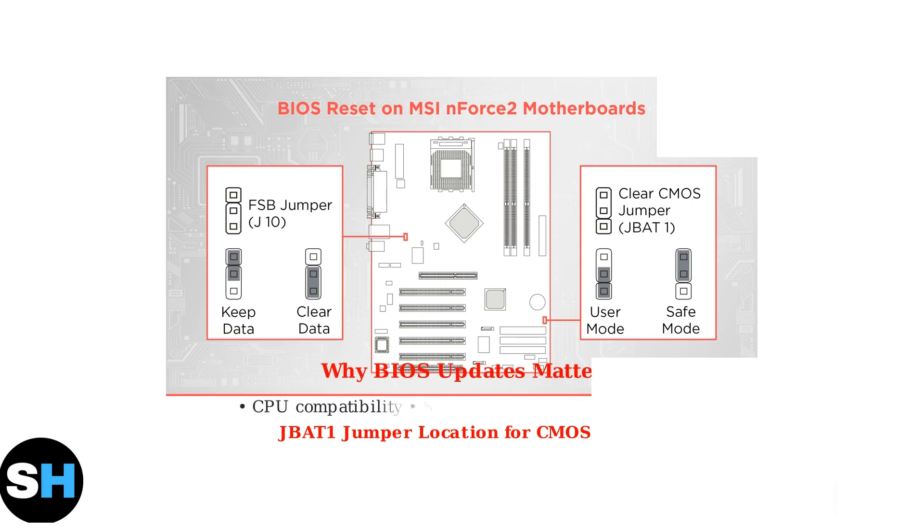Keeping your BIOS updated is crucial for maintaining compatibility with newer CPUs, ensuring system stability, and receiving important security fixes. As of 2025, regular BIOS updates remain essential for optimal motherboard performance.